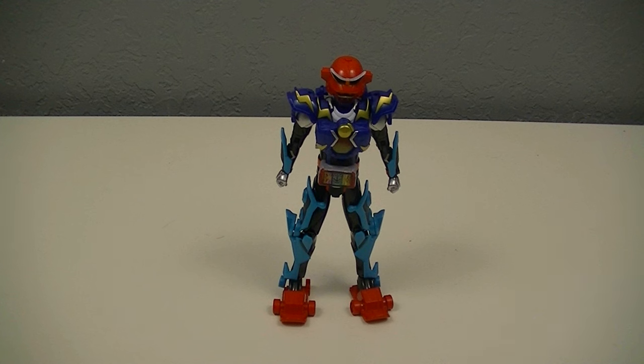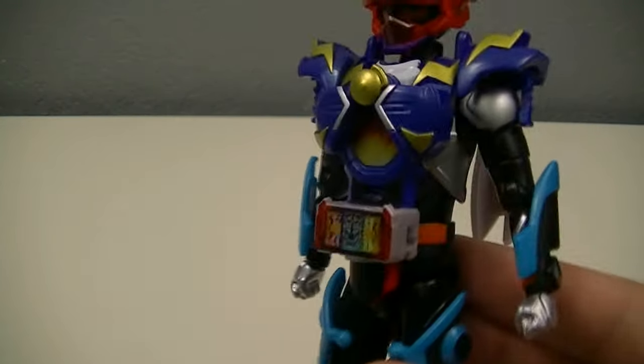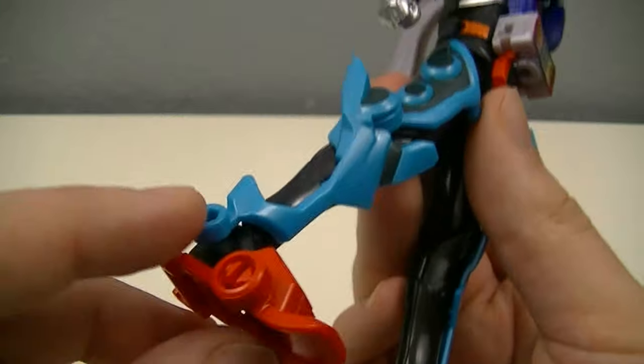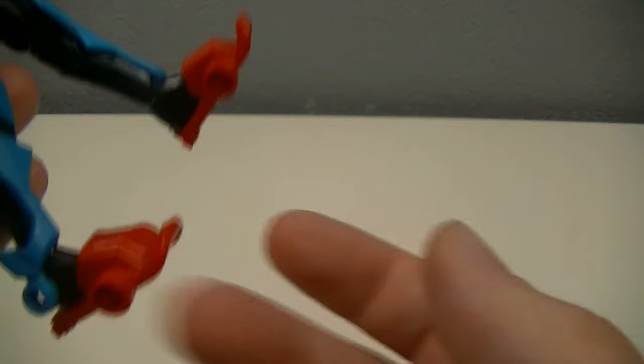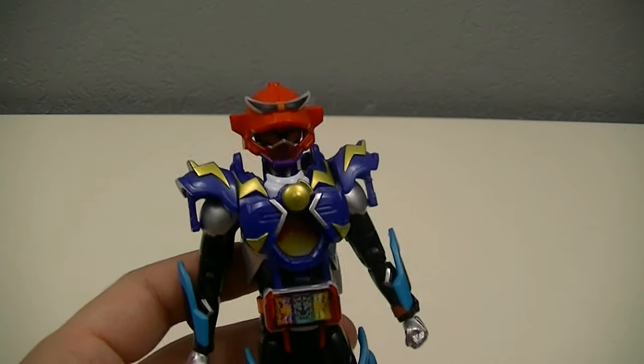Finally, as opposed to using the armor as intended, you can actually use pieces from the different forms to make your own original combination — a toy-original form. For example, taking pieces from all three forms equipped to the body in a new combination gives a lot more color, and you can get creative, such as taking off the foot armor for the Steamhopper legs to allow the Paraskebo foot armor to go on instead. This is something that will be great for kids, allowing for a lot of creativity beyond just the standard combinations shown in the instructions.